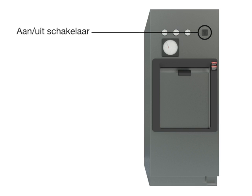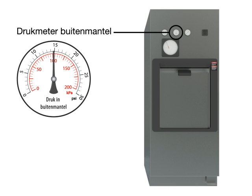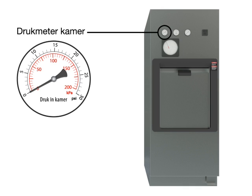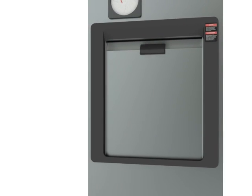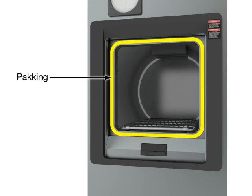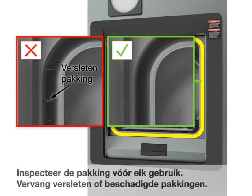Power on/off switch. Chamber temperature gauge. Jacket pressure gauge — the jacket pressure remains static. Chamber pressure gauge. Chart recorder. Gasket. Inspect the gasket before each use. Replace worn or damaged gaskets.